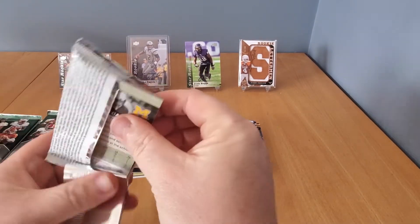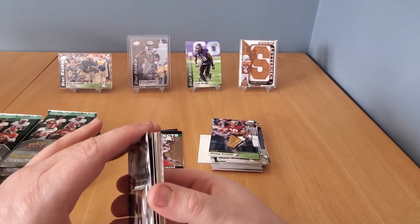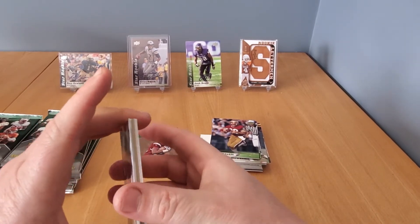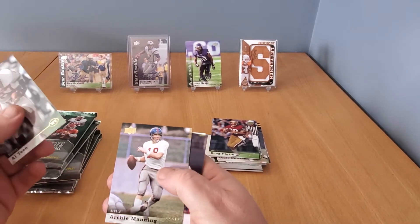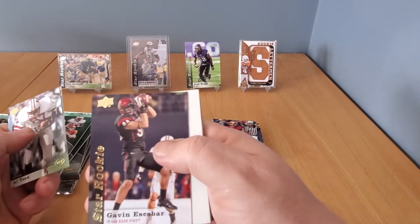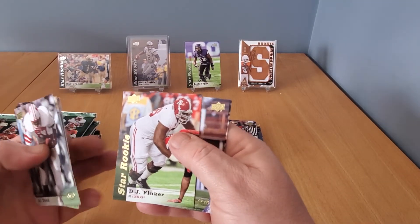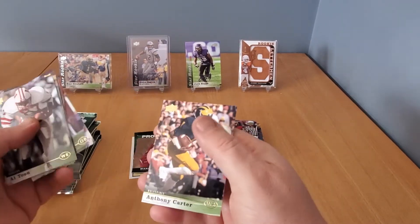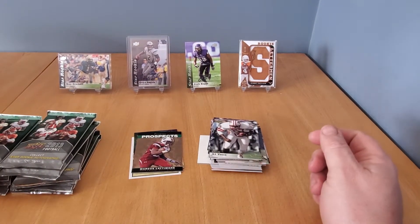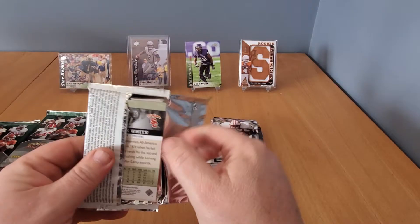They should call this the CFL box! Keep ripping and hitting — if you like this kind of stuff, please hit the like and subscribe button. There's no sticking in this issue so we should be good. Al Toon, Archie Manning — Peyton and Eli's dad — and Gavin Escobar as our star rookie. Other star rookie is DJ Flucker. Flucker — I love that guy's name. Looking for a mascot card too — didn't pull one in the first box.